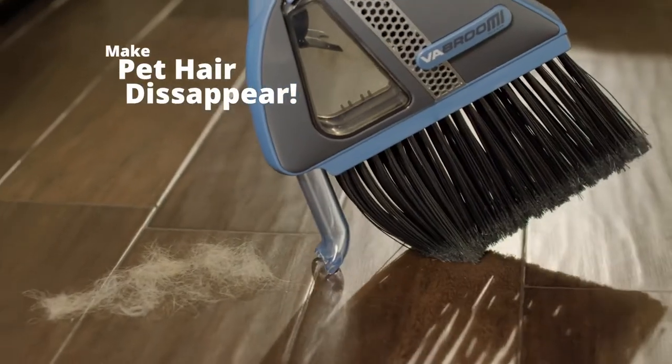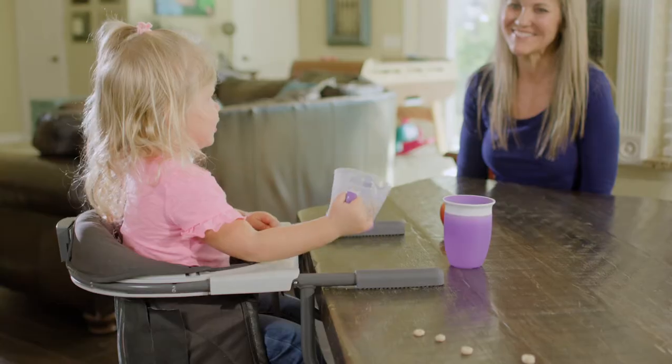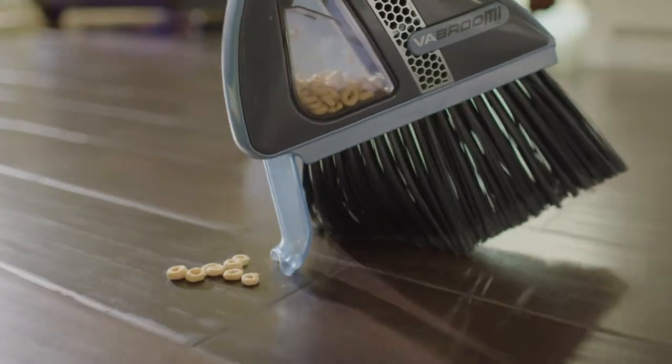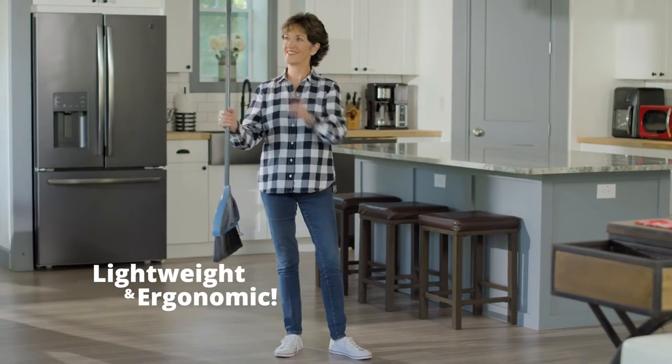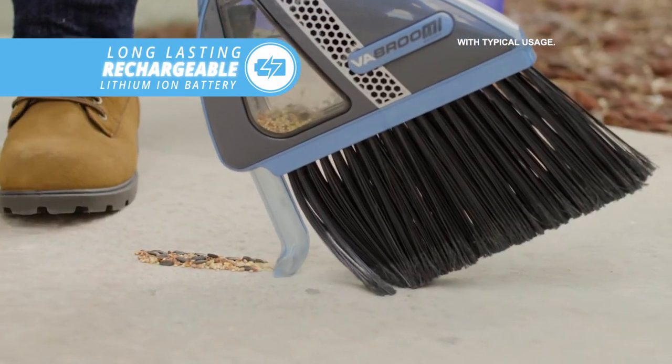Vabroom away pet hair like it was never there. Remove dirt on the floor so it's no more. And with Vabroom, spilled snacks inside have nowhere to hide. Vabroom is lightweight and ergonomically designed, and its rechargeable lithium battery has a long lasting charge.